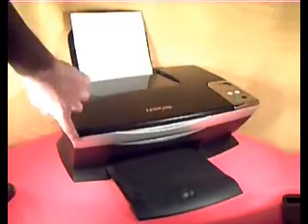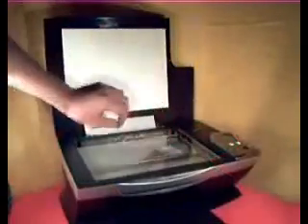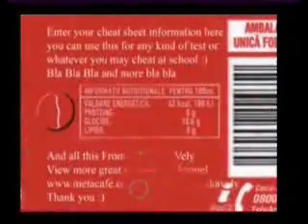Using a scanner, scan your sticker and make sure to use a high resolution. After you scan it, programs like Adobe Photoshop will allow you to edit out text from the bottle sticker and add your own, replacing the normal text with cheat information.